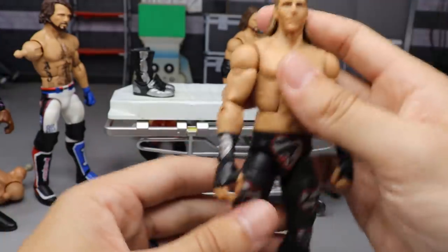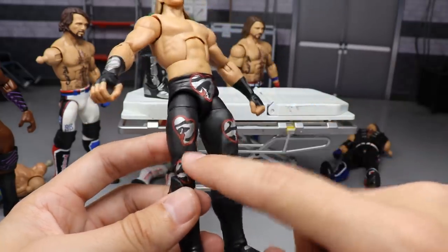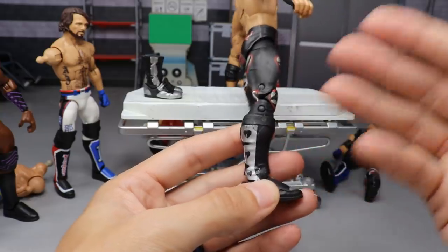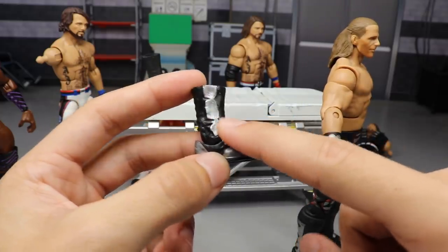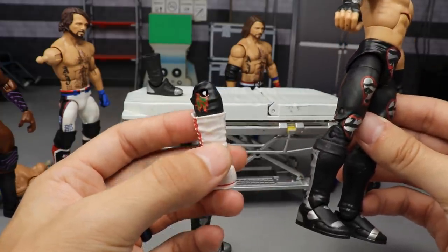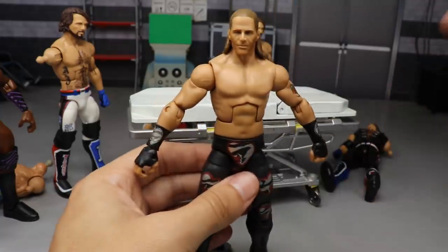Another custom I'm working on is an early-2000s Shawn Michaels, using the Elite 19 as the base. I outlined all the hearts in red, outlined the Heartbreak Kid text and filled it in with silver, and got all the black filled in on the hearts. What he wore in that era were Dolph Ziggler-style boots, but with silver tips on the flaps instead of the black straps, so I shaved off those straps and flattened them out to look like Michaels' boots from that era.